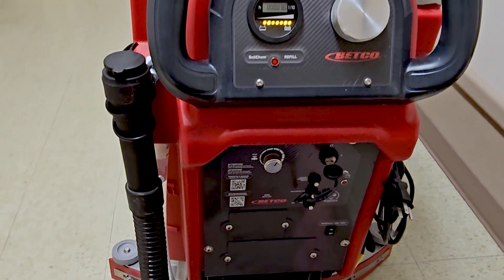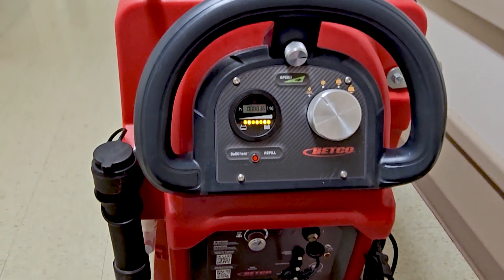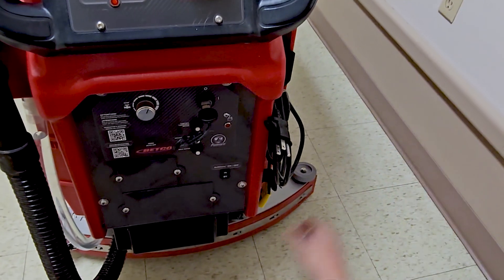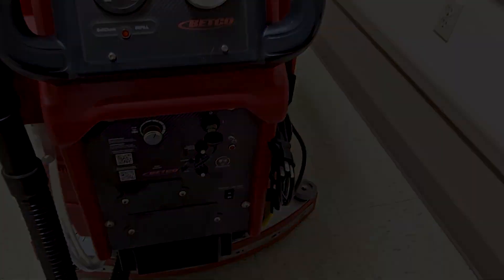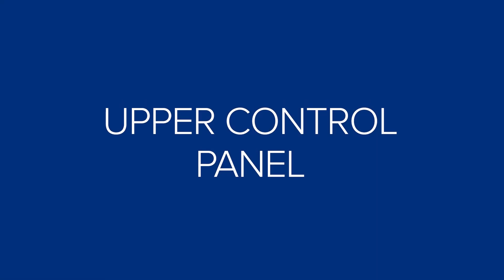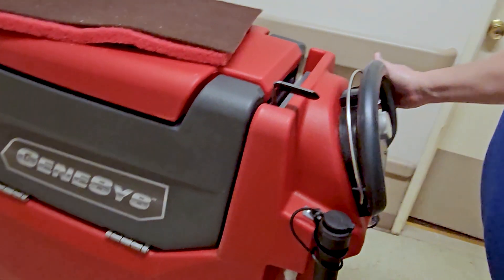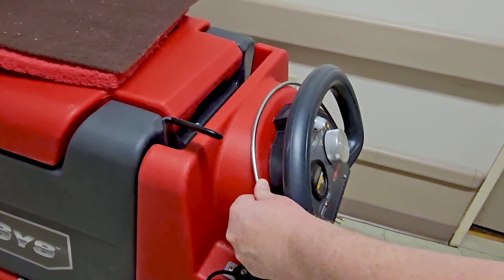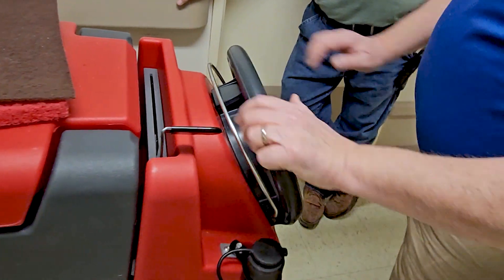The machine also has an onboard charger, which is really handy, so you can just plug this into any standard wall outlet and you're ready to go. You can operate it on this bar from any hand location. Reverse is pushing forward, and this is going forward.